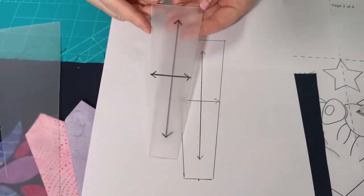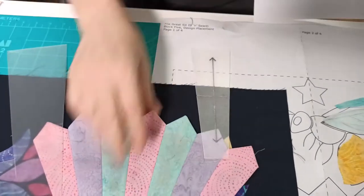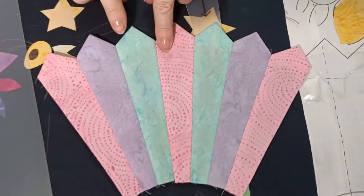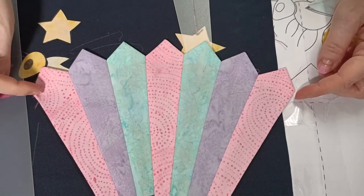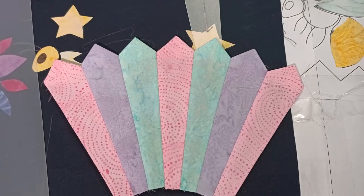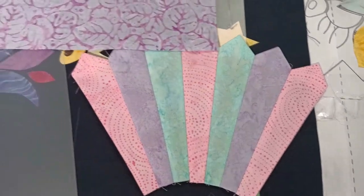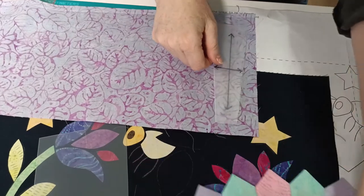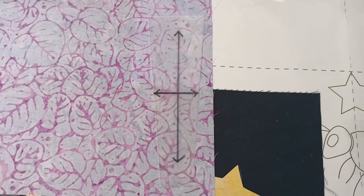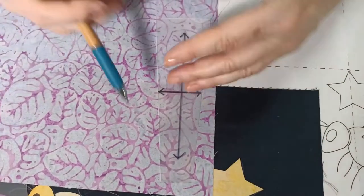I've traced that out, cut it out, and that's my template piece. To cut out these wedge pieces we've used three different fabrics: a pink in the center and on the outer edges, and two other colors on either side. To cut them out, just place the template shape on your fabric. When making your template, try to be as accurate as possible - we're going to have lots of seams in there, so keeping it accurate is going to make it all go together nicely.